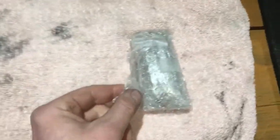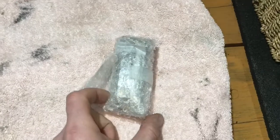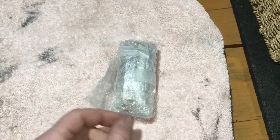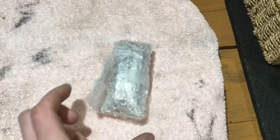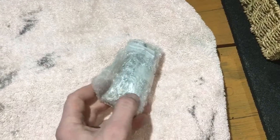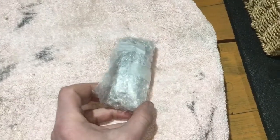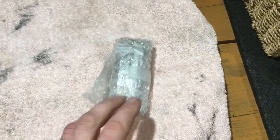Today is an unboxing of my latest eBay purchase. This is a Sinclair FM radio watch from around 1984-1985 onwards. They made about 11,000 of these watches altogether and they look really beautiful.